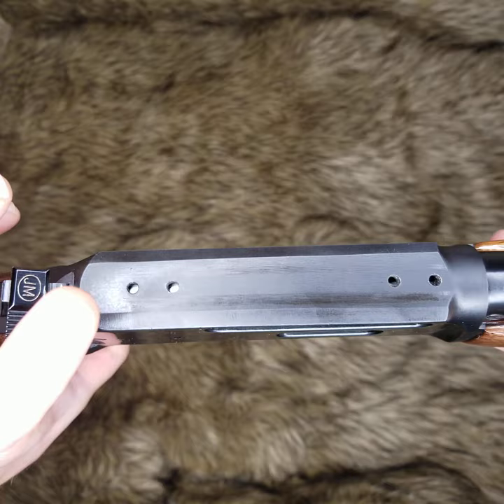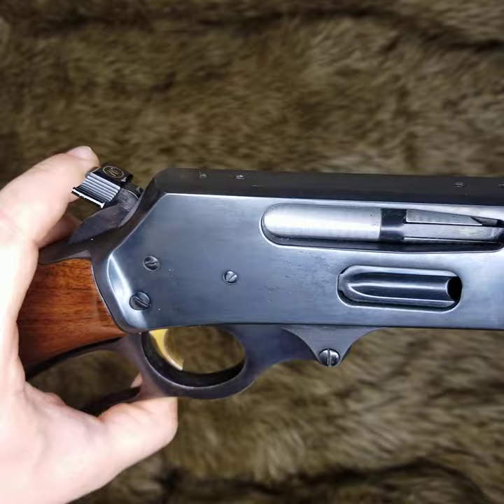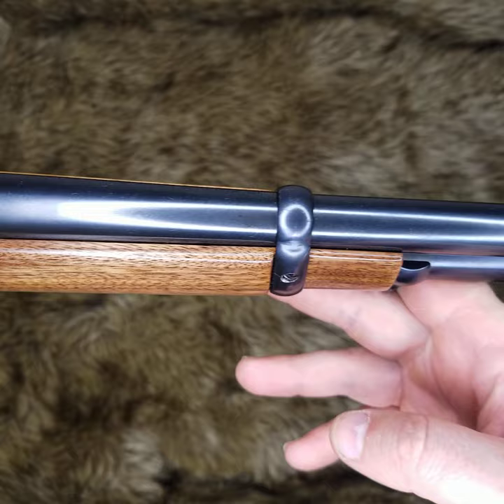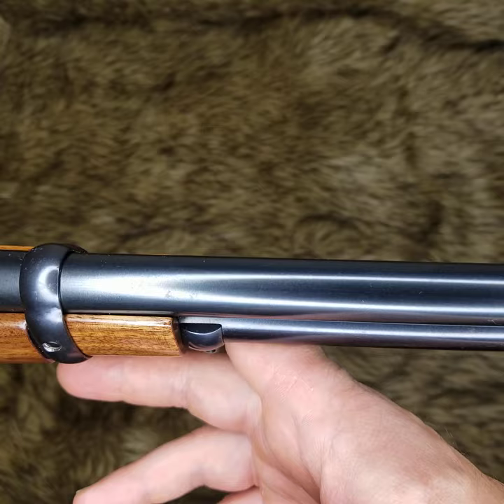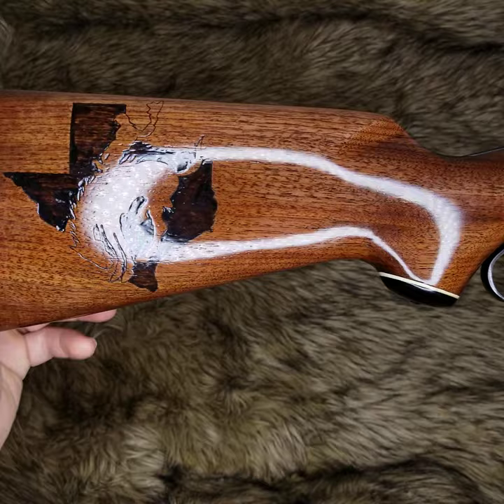I am willing to throw in a Picatinny rail for a scope mount — additional price for that will be uploaded online. This is a JM marked barrel and also has the JM hammer extension on it. The bluing still appears to be in great shape — again, a few minor signs of etching here and there; the camera picks it up better than I could by eye. There you go — Marlin 30-30.